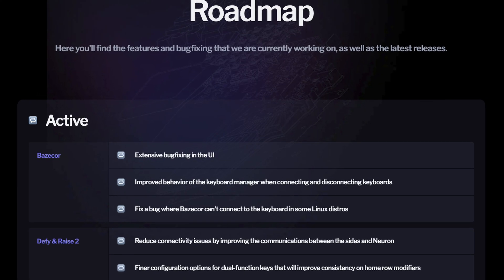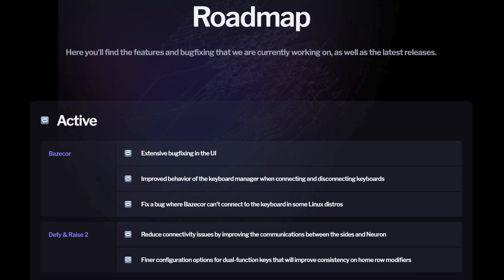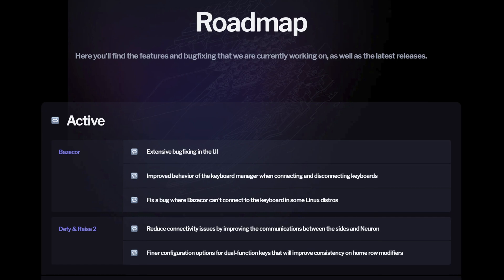To improve the keyboard's connectivity, we're overhauling the firmware completely. We expect to have a new version to test in the upcoming weeks, both for the Defy and the Raise 2.